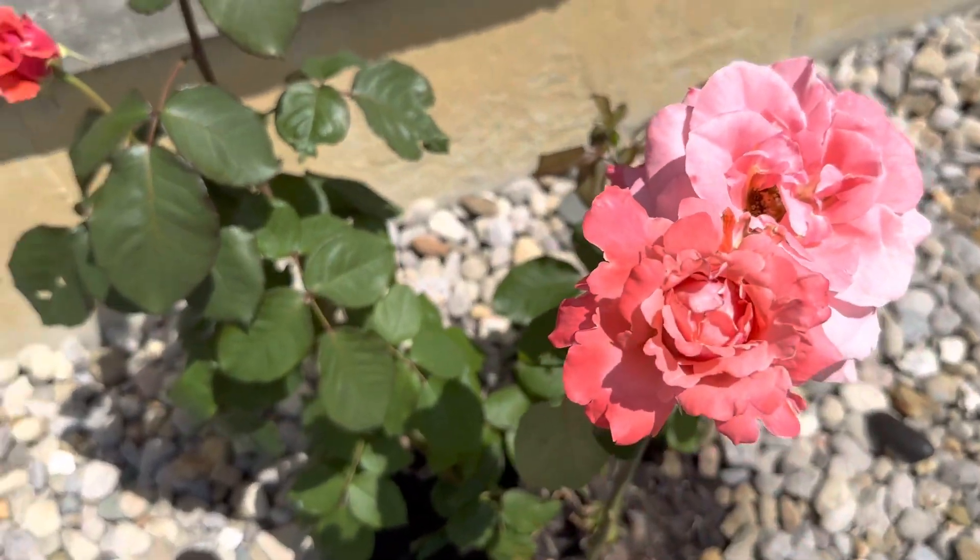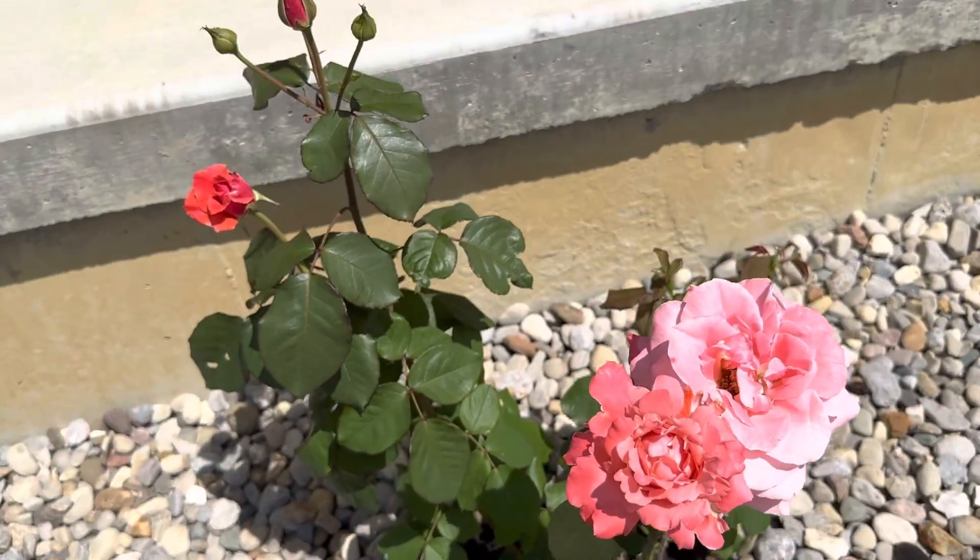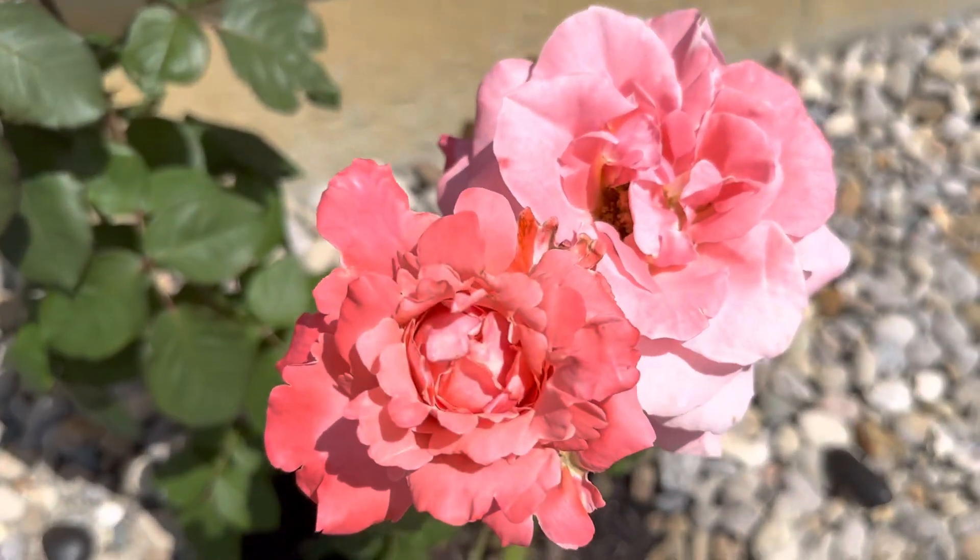Look how beautiful this plant is all together — it's just a small plant but still, see how healthy the blooms are.